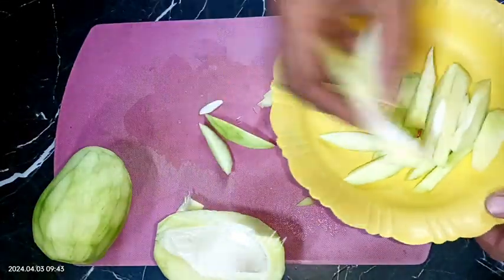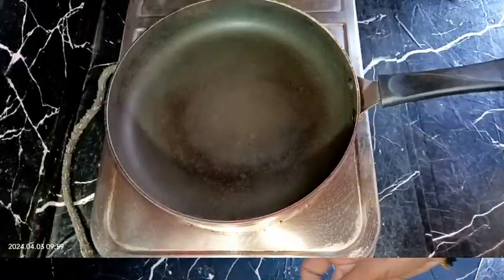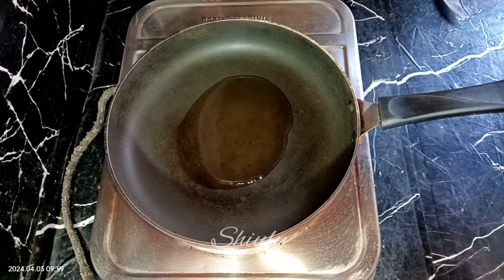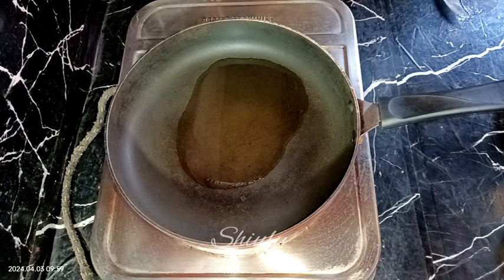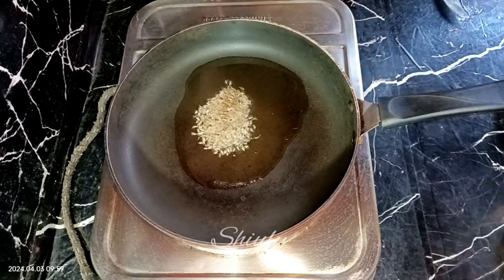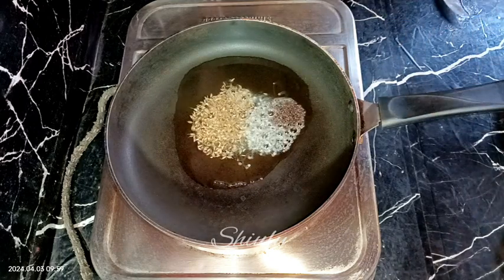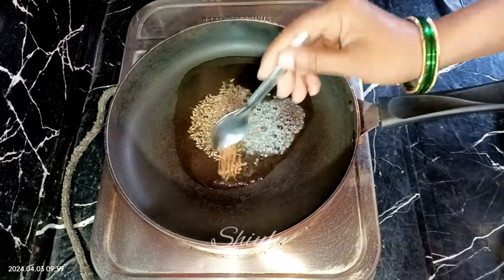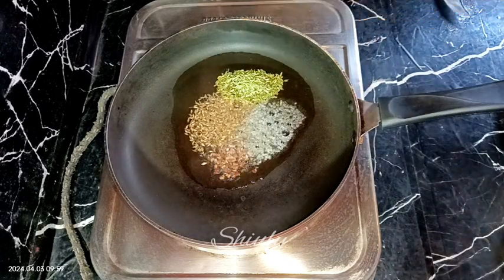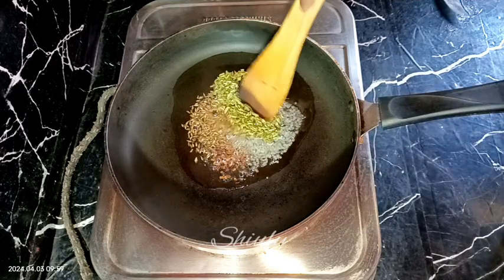Both mangoes are done. Let's go to the frying pan — you may also use a curry pan. First I'm adding some cooking oil. Let the oil heat a little, and after that we need to add some tadka masala. I'm adding half teaspoon of jeera (cumin seeds), half teaspoon of mustard seeds, one fourth teaspoon of methi dana (fenugreek seeds), and one teaspoon of sauf (fennel seeds). We need to let all the whole spices crackle well.